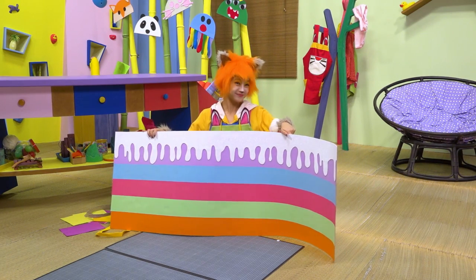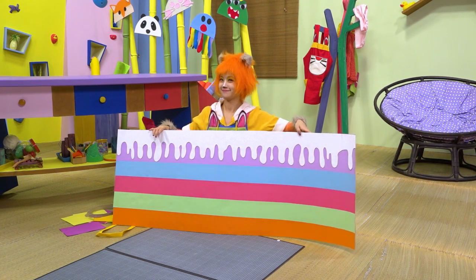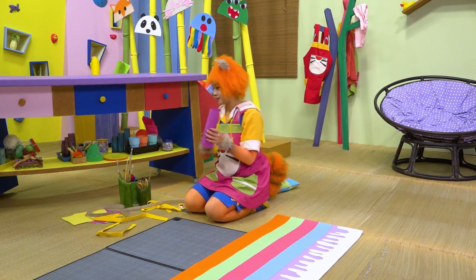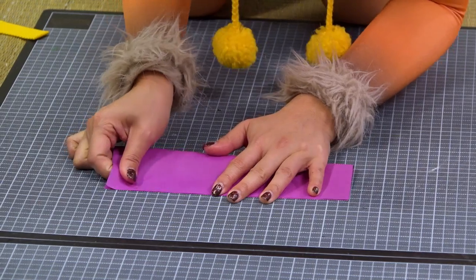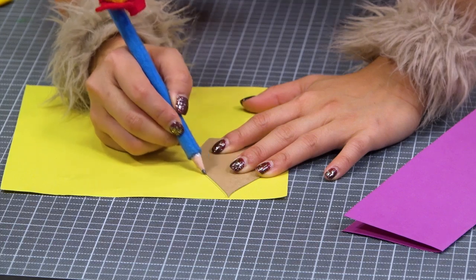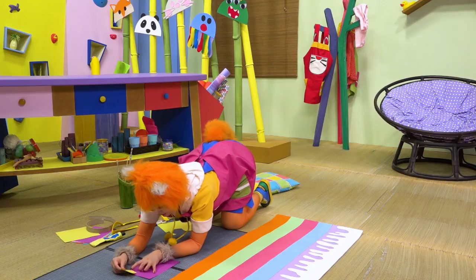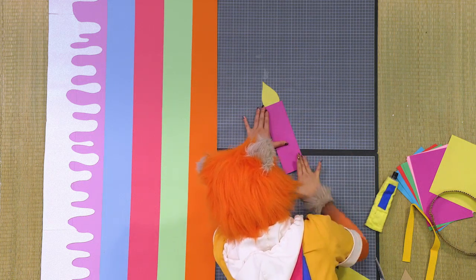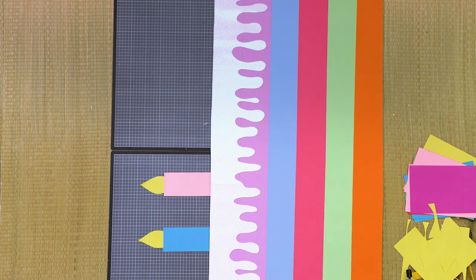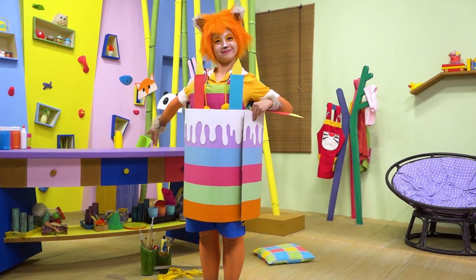That icing looks delicious. You're right, it's not a birthday cake without candles. You better make us some! A yellow flame — that looks good. One, two, three, four, five, six, seven. That's not how old I am. That's a great birthday cake, Kuki!